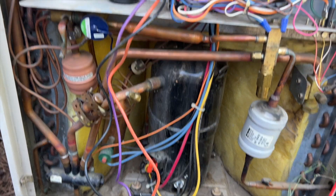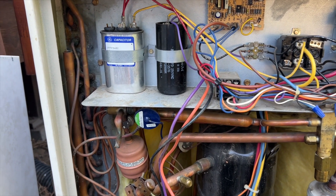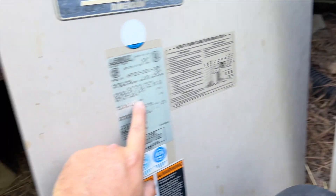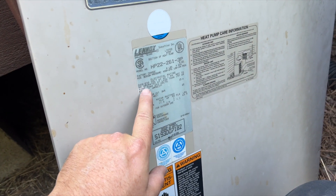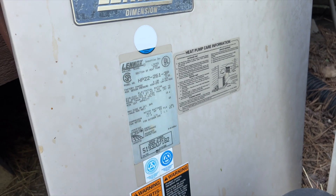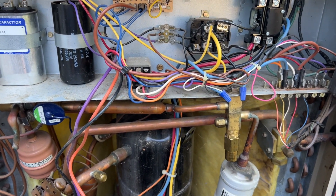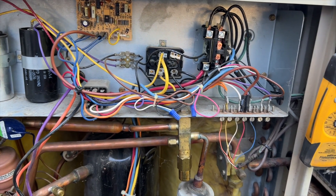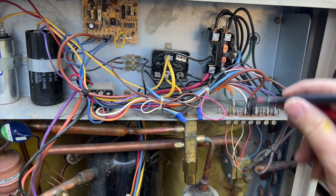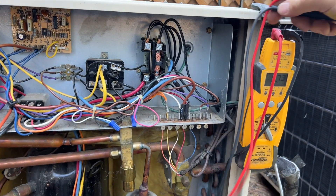We're going to reconnect everything and try to fire it off and see what happens. Hopefully it doesn't pop again — maybe it was just overloaded since it's been super hot. This is a 30 amp breaker, but looking at the system data plate, the maximum fuse is 25 amps, so something's up. When I plugged in the disconnect, the power popped, so I'm going to go check the breaker again.